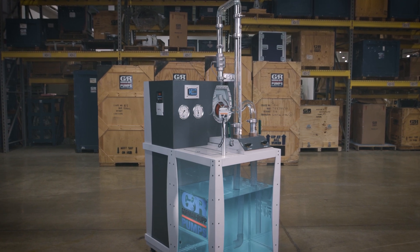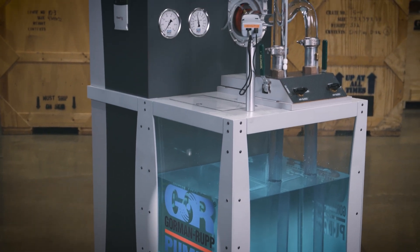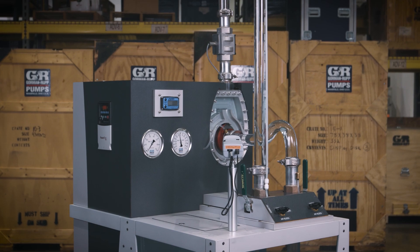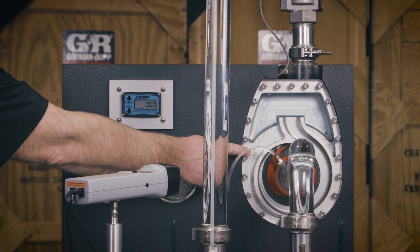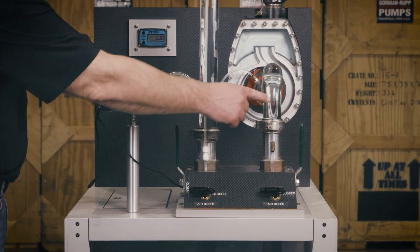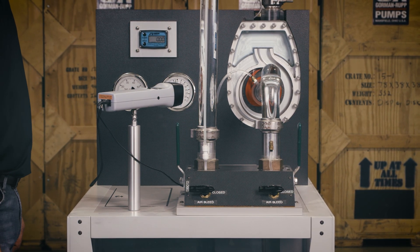A great learning tool for demonstrating maintenance and troubleshooting, the glass-faced pump provides a unique view of the liquid and air dynamics occurring within a self-priming centrifugal pump. A glass panel is attached to the sectioned pump and acts as the wear plate. Glass piping is installed on the suction and discharge sides of the pump, allowing a clear view of water flow.